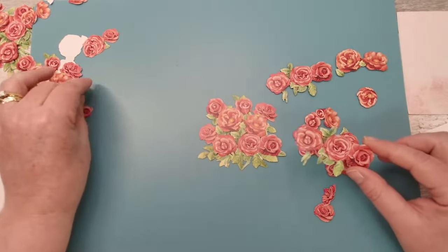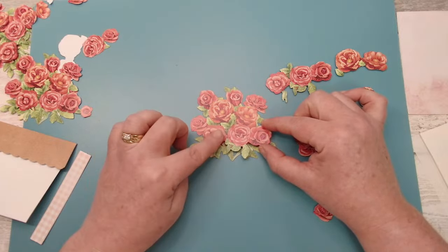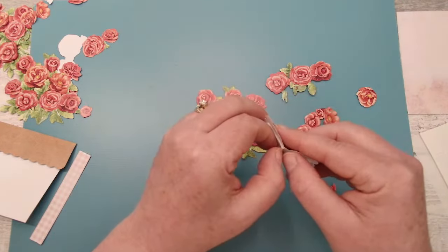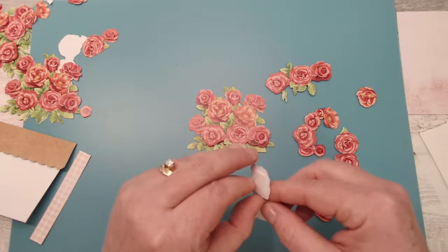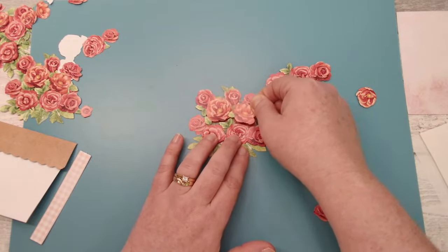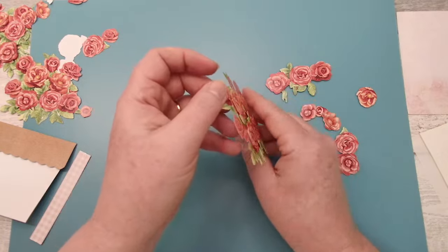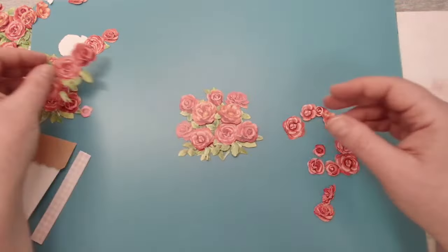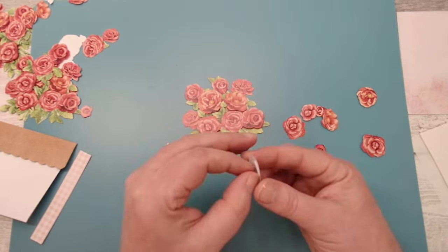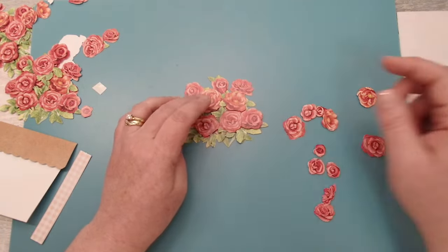Bringing it a little more central — I can see that these three flowers match these three flowers here, so I'm going to start building these up. These two match up with that, and I've already put some foam pads on the back of that one. Those match up with that. You don't have to have them directly on top — you can offset them slightly — but for this I'm just going to add these directly on top, and you're starting to get that 3D layered effect already.